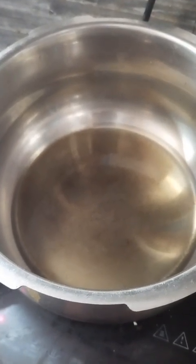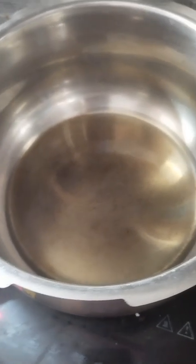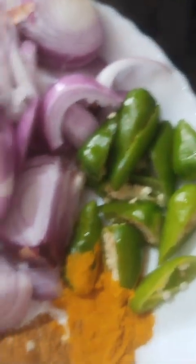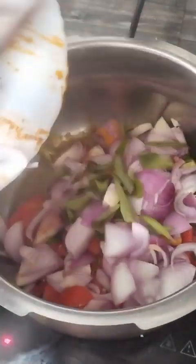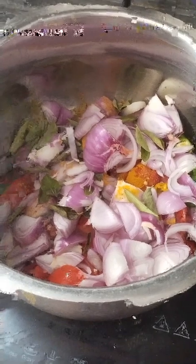Now we are going to make a very simple recipe. Add 1 spoon of water and 1 spoon of water.